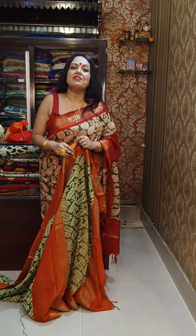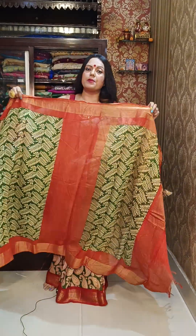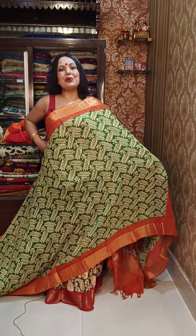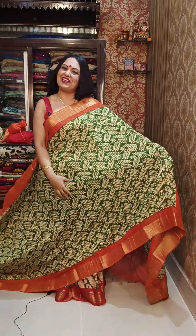Do come to our store. The address is 127A Rashbihari Avenue, Triangular Park. Come to our shop and check all the sarees in person — you can see the quality yourself.